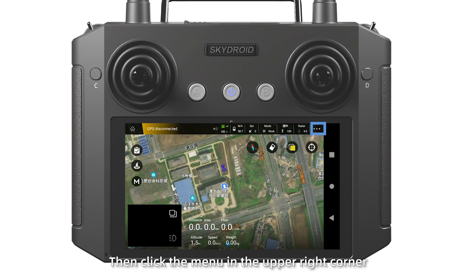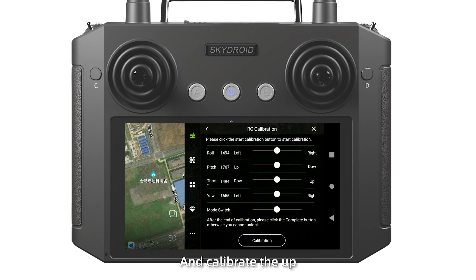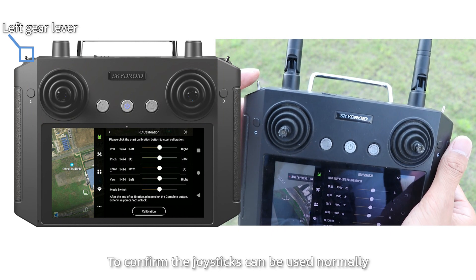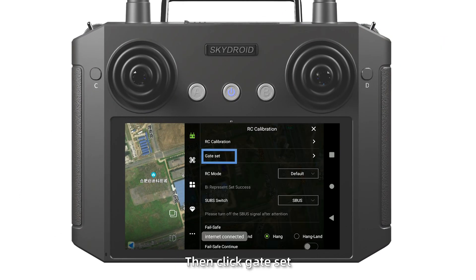Then click the menu in the upper right corner. Click RC calibration and calibrate the up, down, left, and right levers to confirm the joysticks can be used normally. Then click gate set.